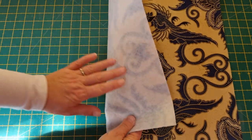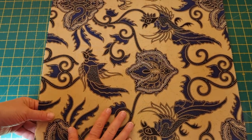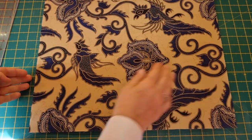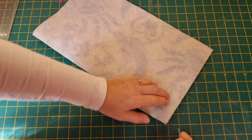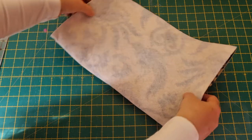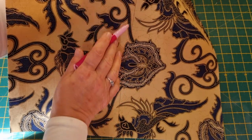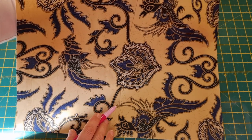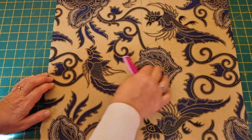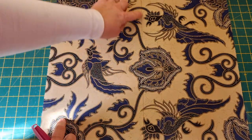Once you've got your stabiliser fused to the back of your main piece of fabric, fold your fabric in half so you've got the wider section coming together. Just mark a pin in the centre of your fabric at top and bottom, then open it out. I've marked a line straight down the centre of my fabric. This isn't going to be a problem because this will be a seam after — we've got the widest part across here with the line down the centre.